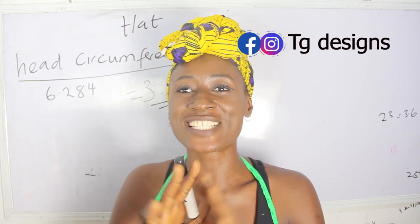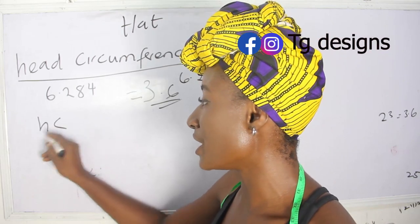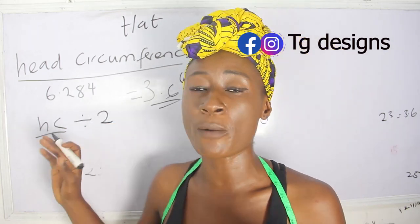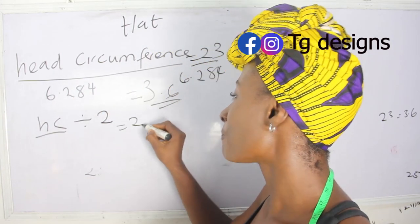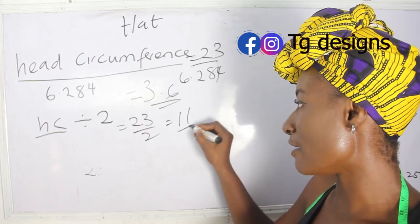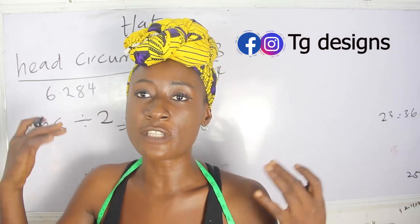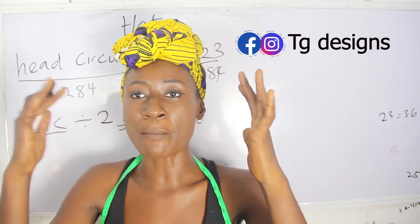The next measurement you need is the side measurement. For the side, the formula is your head circumference divided by 2. So 23 divided by 2 gives us approximately 11 inches, and we are going to use that 11 inches for the side. For the wideness of the hat, you can use 4 to 5 inches — it depends on how high you want it to be.